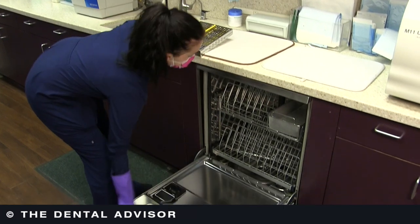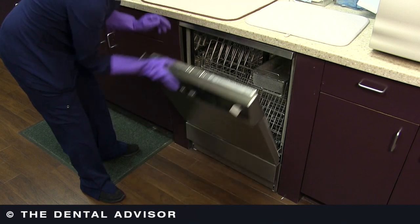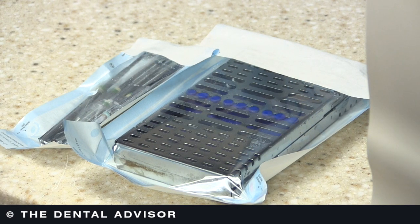The closed perforated cassettes, after they've been cleaned and everything's dried, you can place them in paper wrap and seal that, or you can use paper-plastic pouches that are specifically sized for instrument cassettes.